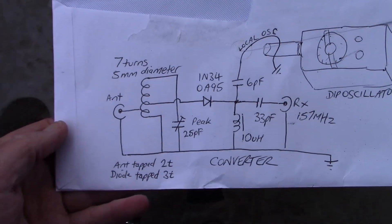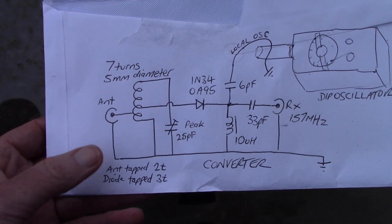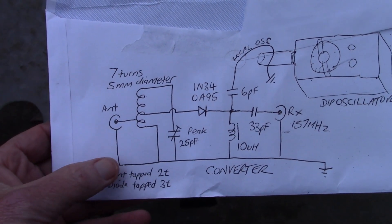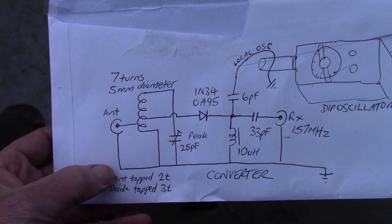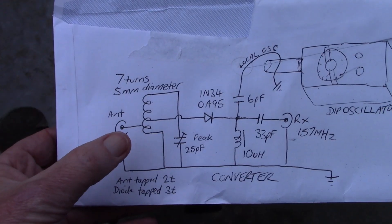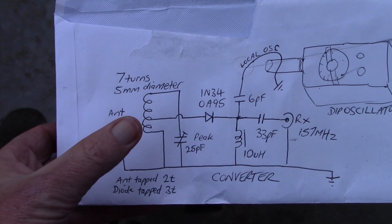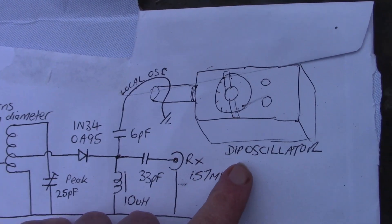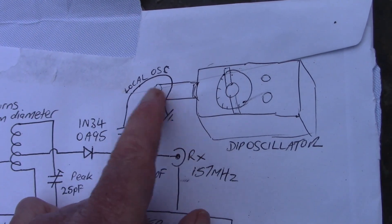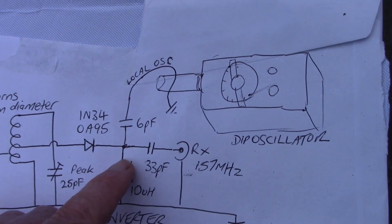Let's have a look at the circuit — this gives you a little bit more guidance than just looking at my messy board. You've got the antenna here, seven turns on the coil. You might want to optimize these tapping points, but I've got the antenna tapped two turns from the bottom. The diode is another turn tapped there. And here's the dip oscillator, which is the local oscillator, that provides a bit of signal around 10 MHz coupled into this mixer.